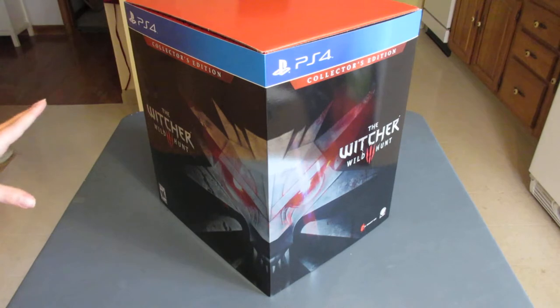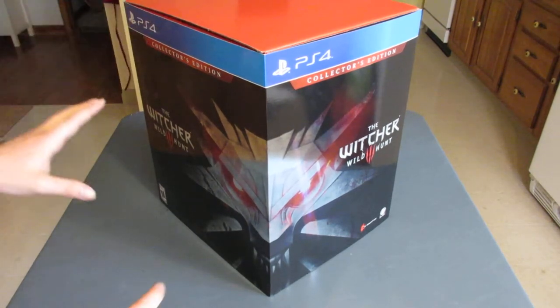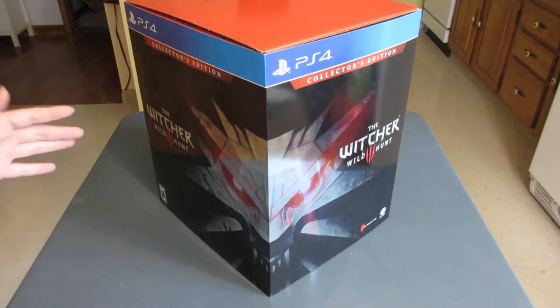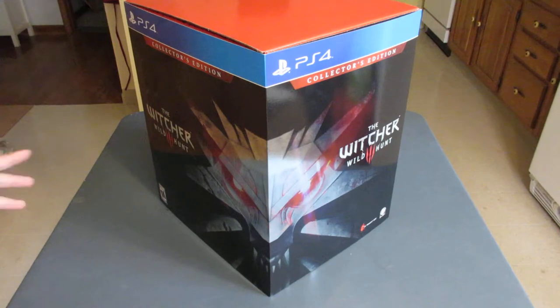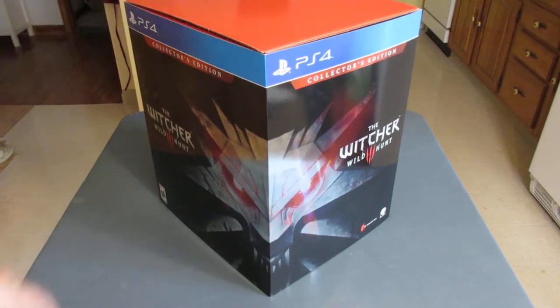First off, I want to talk about the outside of the box, particularly the slip case, where you've got the Witcher emblem here and here, half and half, which looks particularly awesome to me. Plus, it's got this kind of foil effect that makes it look even better, and then on the top you've got this contrasting red and blue, which makes it even more badass looking.